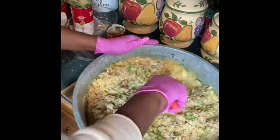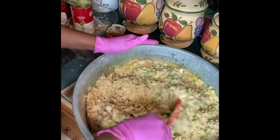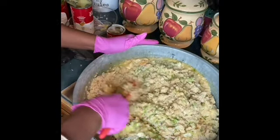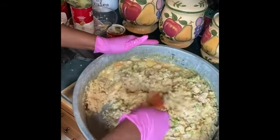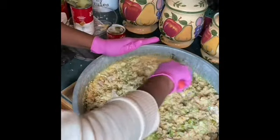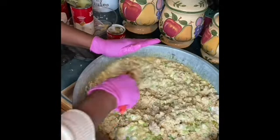You can add breadcrumbs, or whatever you want to add to your dressing. I'm just showing you the basics, the way I do it. I like a good moist dressing. Now I'm going to taste it to see if it's got everything it needs before I put my eggs in.